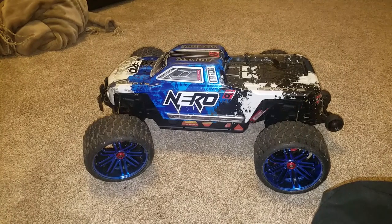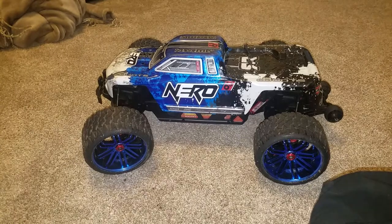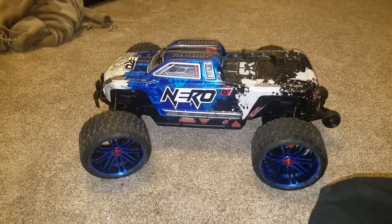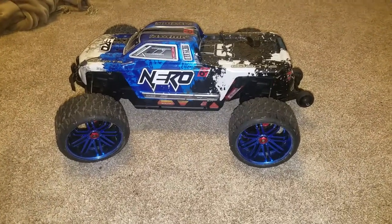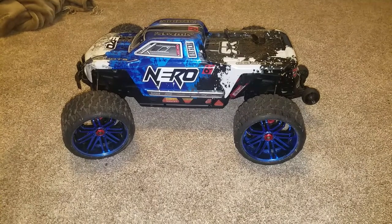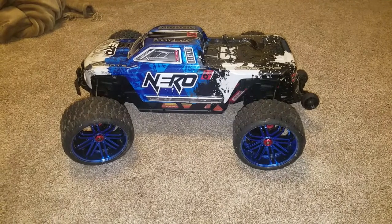I just wanted to do a quick review on it because I don't know how much longer I'm going to have her around. She may be leaving us soon — there's an 80% chance that she's going to be leaving the armor collection very soon. I got my eye on some other projects I want to do down the line, but anyway, I just wanted to go through what I have on the car.